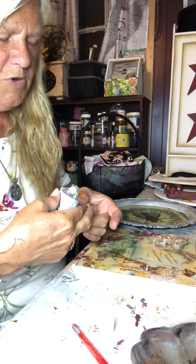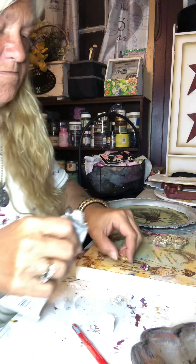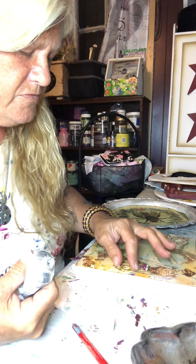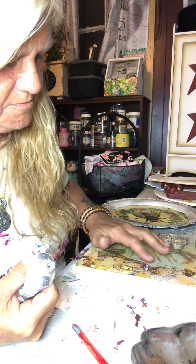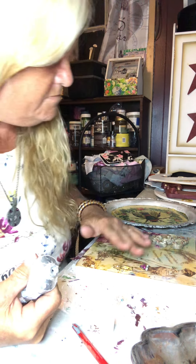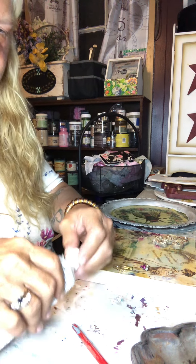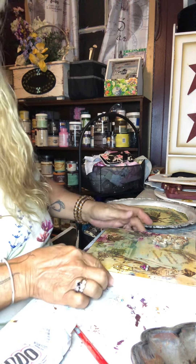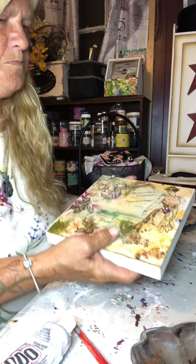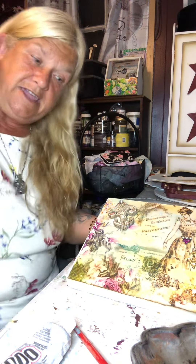I don't need a whole lot on there, just want enough so it sticks. Dip that down in there. Oh, perfect. Just a couple pieces. I mean, I broke that up — this actually was a set I had bought.